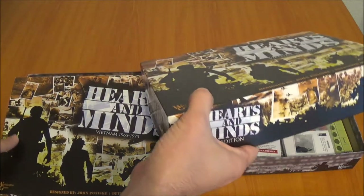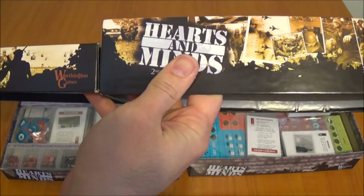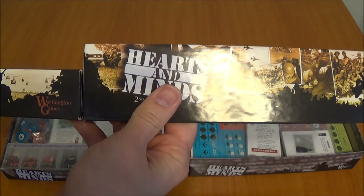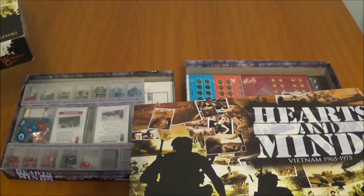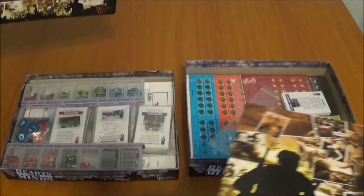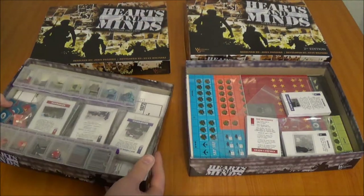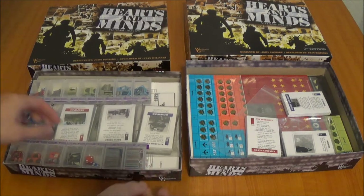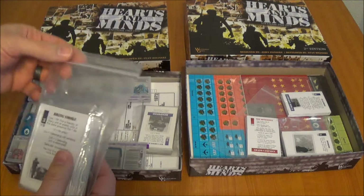First, we can see the 2nd edition is about 30% thicker, which is nice, especially with the new mounted map. I definitely appreciate it. Everything fit in my 1st edition box anyway, so that didn't matter too much, but it is nice to see a bigger box.